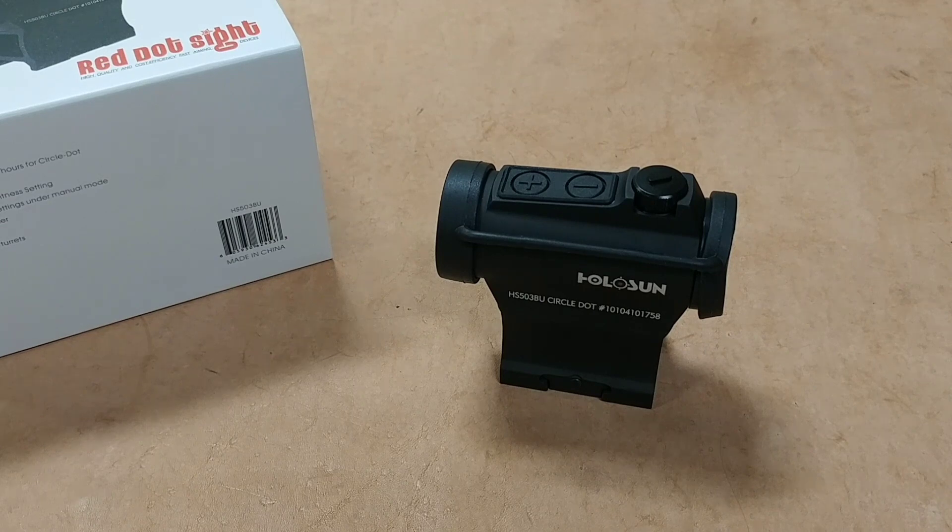I think Holosuns offer probably the best value you can get right now for a rugged and dependable optic. I've sold a number of these and have used them extensively and they have never failed me. I think they're just an amazing value for the money.